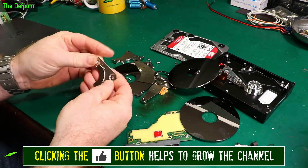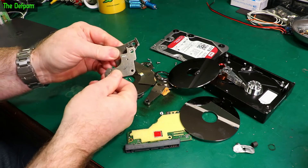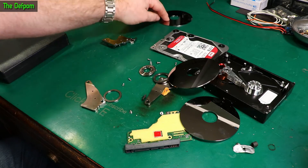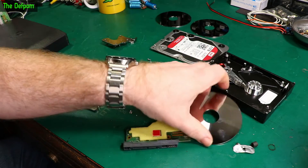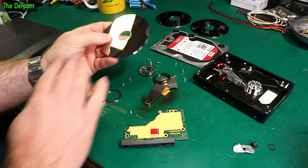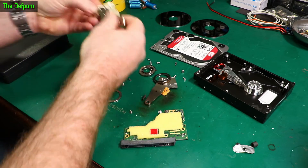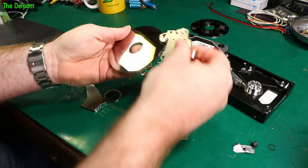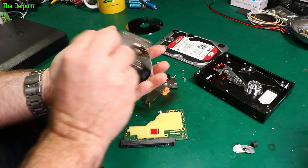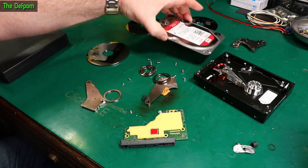A couple of things I might try and keep are maybe these magnets - they're really strong magnets, quite nice, though a little bit dangerous. These discs might make some nice coasters. If you really wanted to deal with the data on these things, you'd run some magnets across them or scratch them a little bit. But really, if you want to get rid of data on these things, you have to smash these discs up. Data security, man.